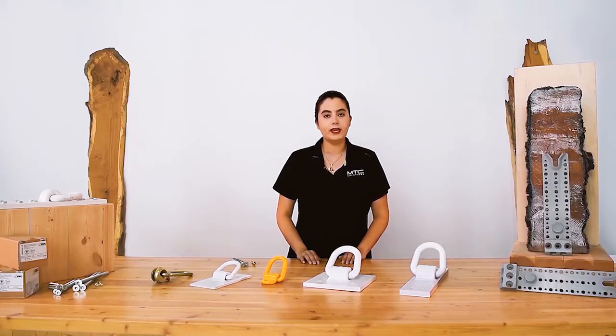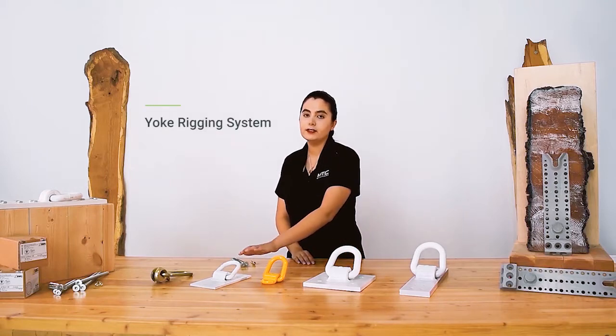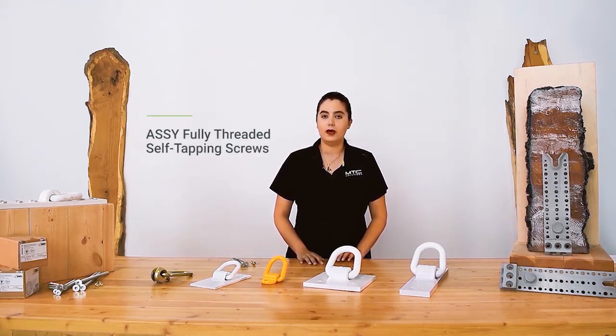The MTC Solutions rigging anchors come in two different categories: the yoke rigging system and the transport anchor. All of these rigging anchors are attached to the element using Assy fully fitted self-tapping screws.